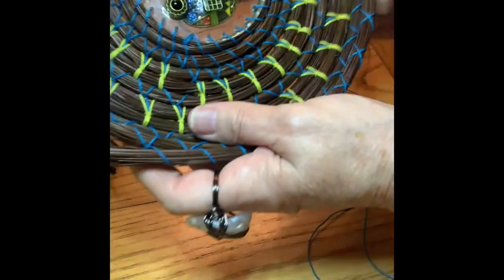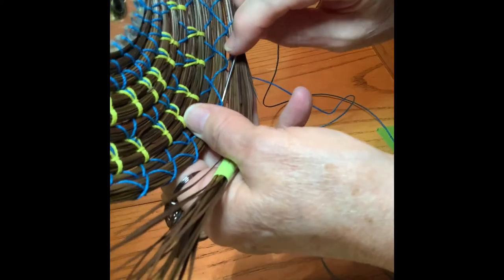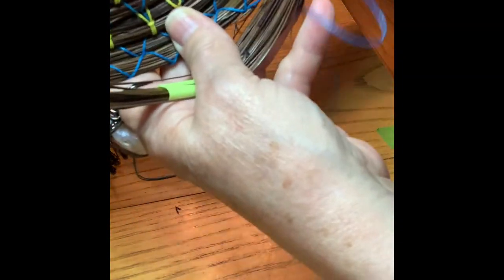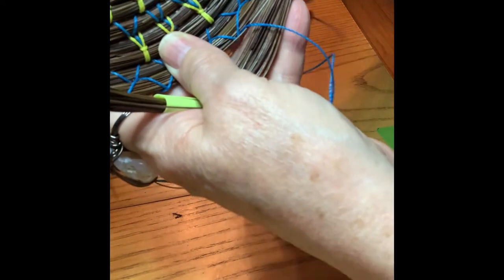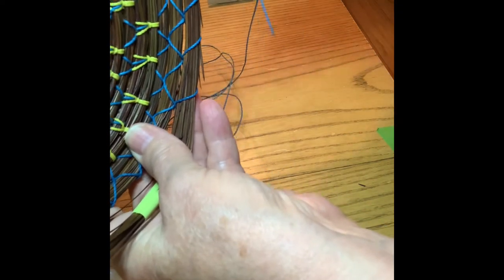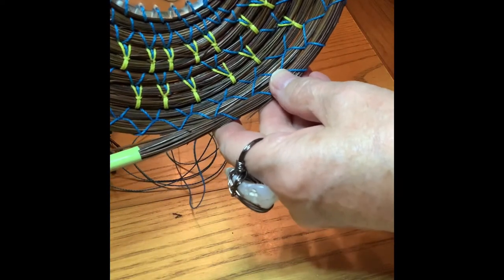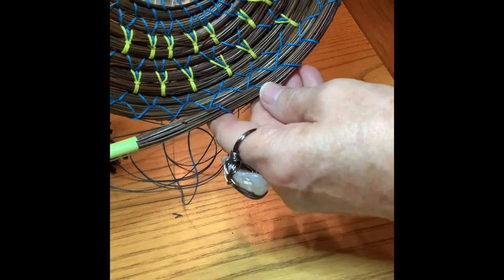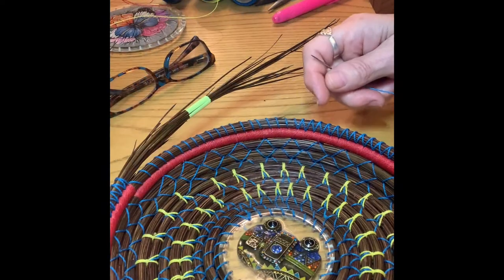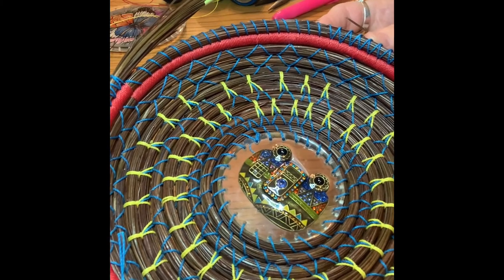To start your Carlton combo, you just start with a regular stitch — your regular basic stitch. I've started it here, so I'll go all the way around and show you what we do next, which will be the tie stitch.